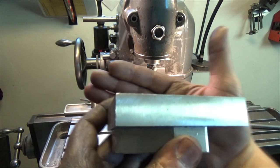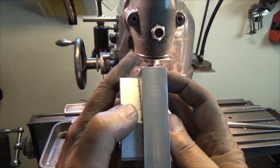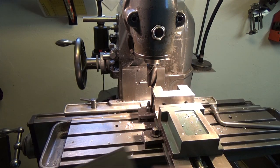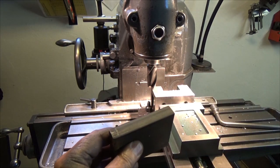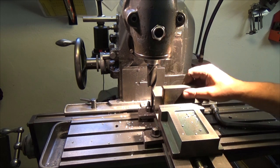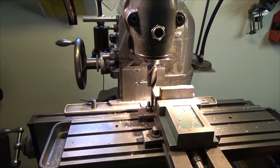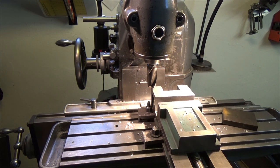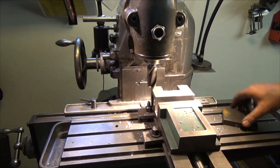That looks pretty nice I think. How about steel then — let's try to mill this end. Better clean out the chips like so.